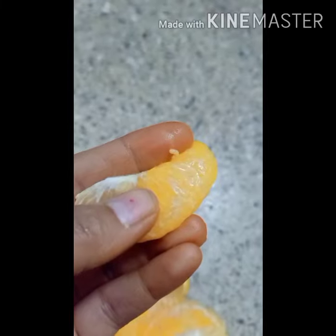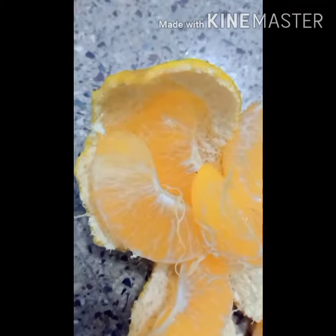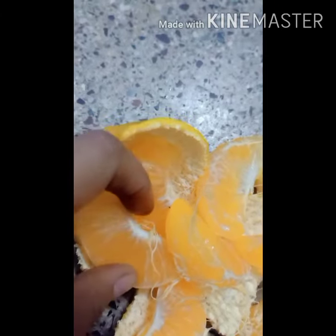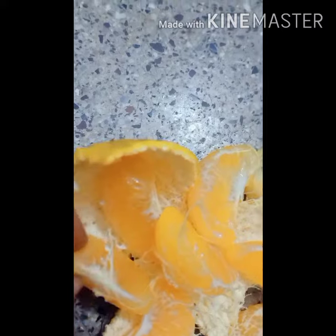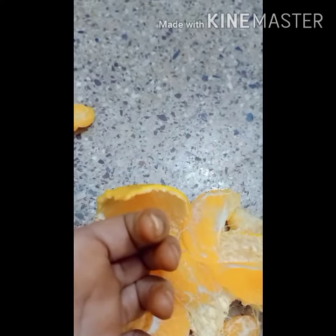This is the third orange, and it is very sweet. But see how maggots — insects — are inside the orange.